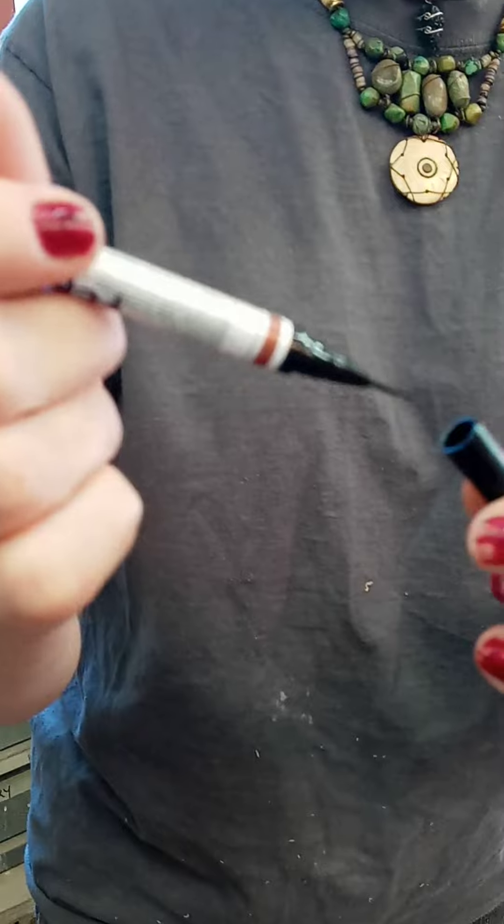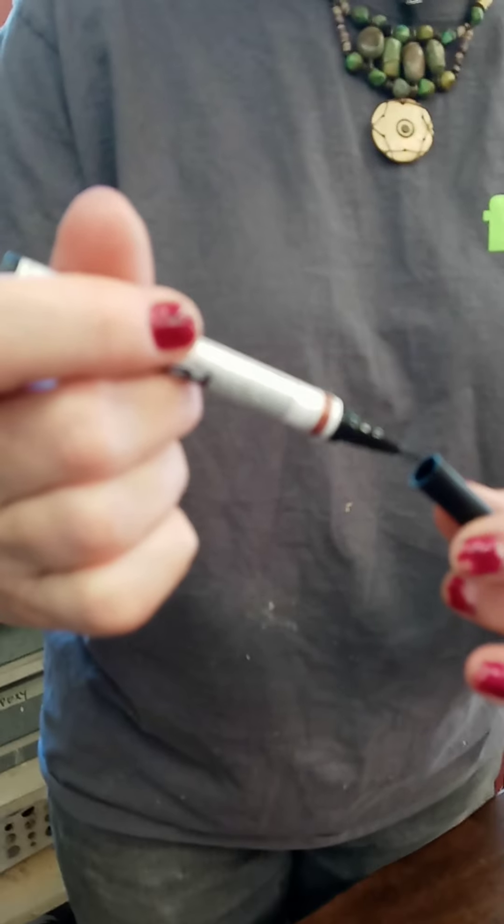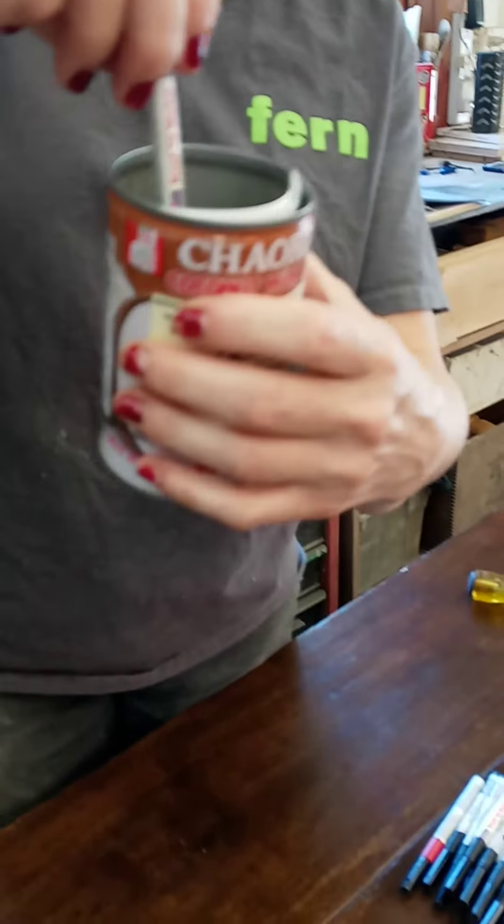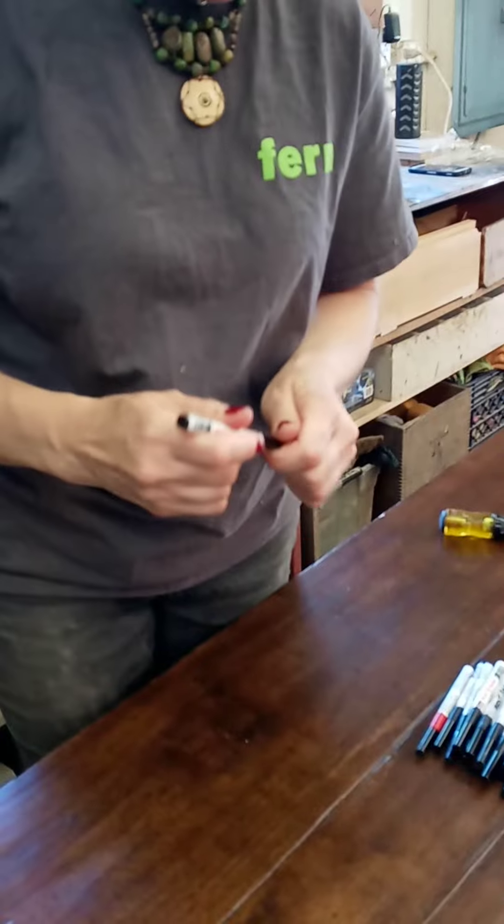It has a tip that looks like this — it's a brush tip, and I like these quite a bit, but they do tend to dry out. I'd suggest really putting the cap on tightly and storing them upside down like this.